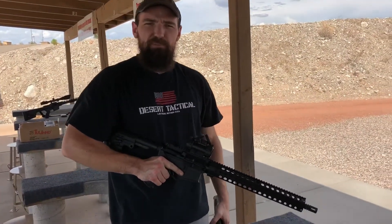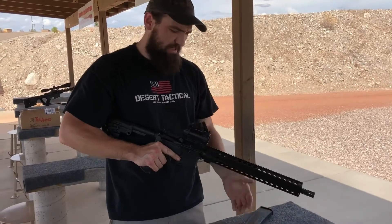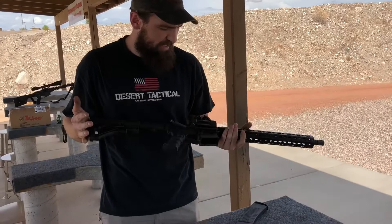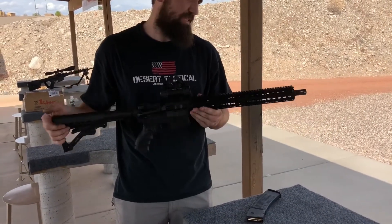Hey, what's going on everybody, this is Pat from Against Our Enemies. We got Dave's second gun here that he brought to us. He brought it in basically as an M4 carbine setup with the OEM plastic handguards.